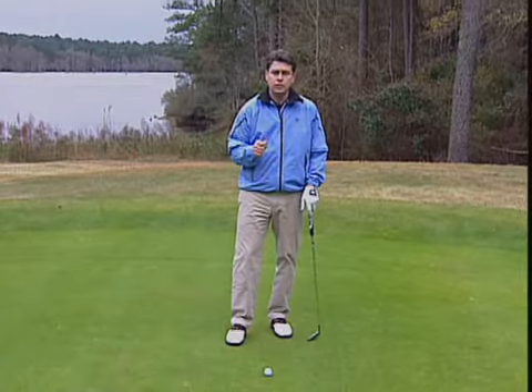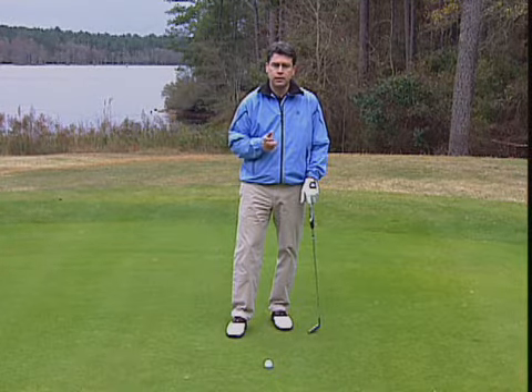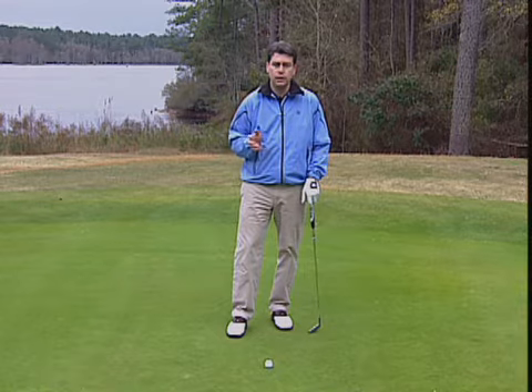Rick's point is to learn the lessons of the belly putter. Controlling the grip end of the club gives you great control over the putter head end, and that's the key to great putting. You can practice with a belly putter, transfer the feel to your regular putter, or better yet, put a belly putter in your bag.